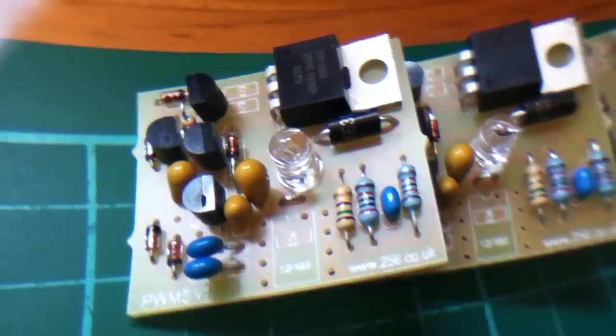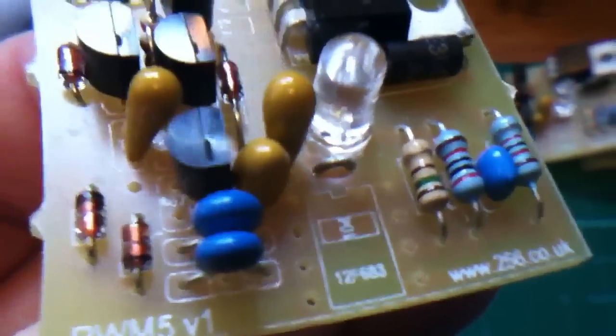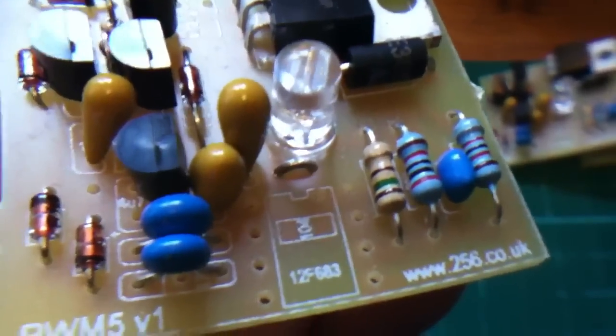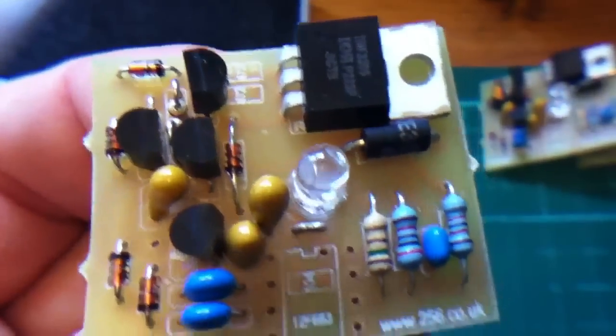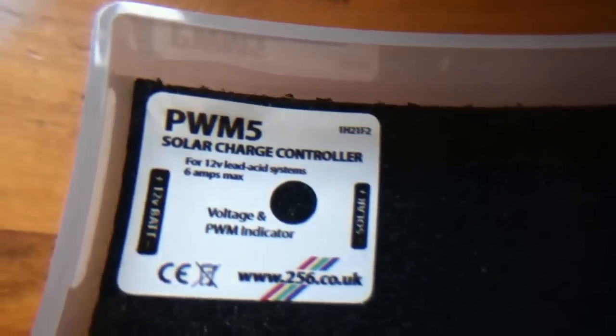I'm just about to put the last component onto this batch of circuit boards. The last component is the PIC microcontroller — it's an 8-pin device, the 12F683, and it's the last component to go on the board. All the rest are already on there. But looking in my tray of pre-programmed microcontrollers with the latest version of firmware, there aren't any. So I'm going to have to program some.